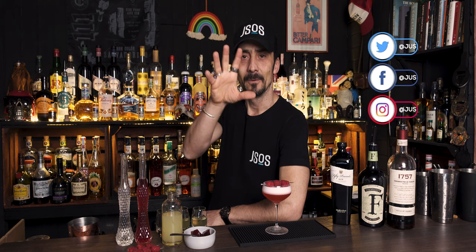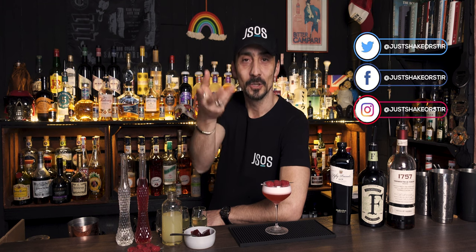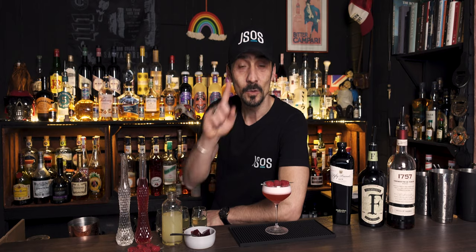So yeah, I'm going to make them all, test them, and then we'll talk about it. So boys and girls, if you're ready, let's make three versions of the Clover Club and see which one is my favorite.